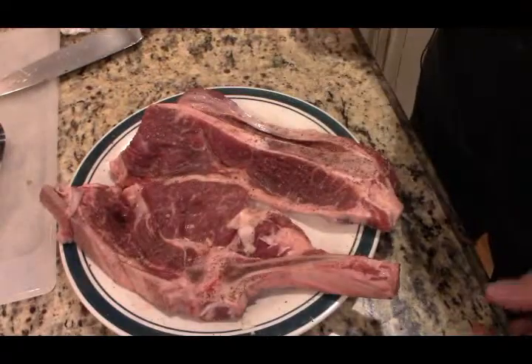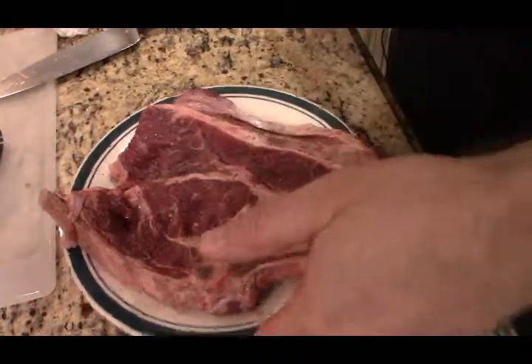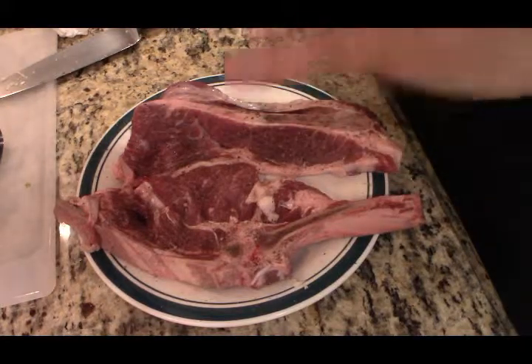It'll be very keto friendly. The spaghetti squash is only going to be about 43 calories and about 10 grams of carbs. We're going to use a cheap cut of meat — a chuck steak — because we can let it simmer and let that marinara sauce break it down. So let's get started.